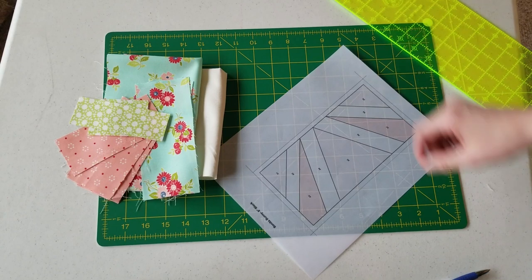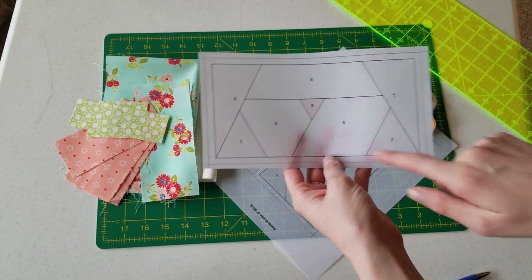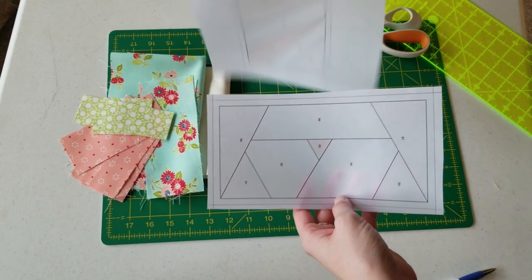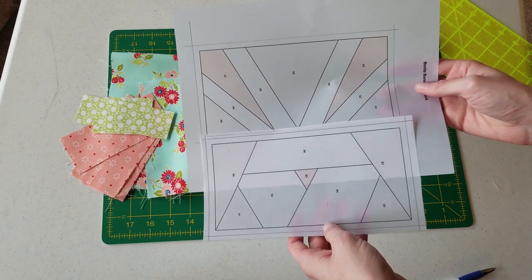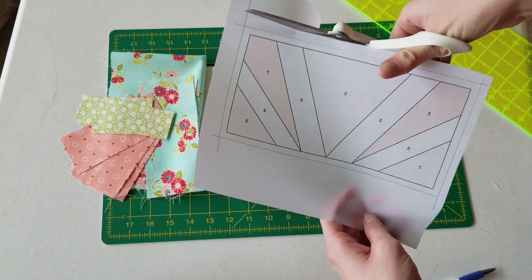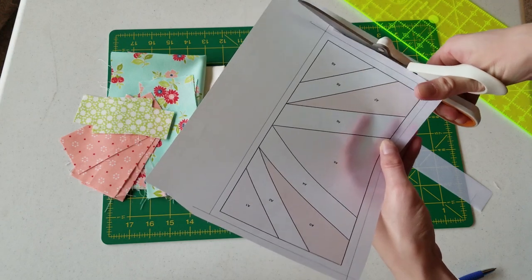Then I'm going to use my scissors and cut it out, and it should look like this when it's done — having the quarter-inch seam allowance around the outside. If you don't have that seam allowance, you won't be able to piece the two pieces together and you might have holes or gaps. When cutting I'm going well outside of that quarter-inch line to make sure we have enough room when we go to trim.